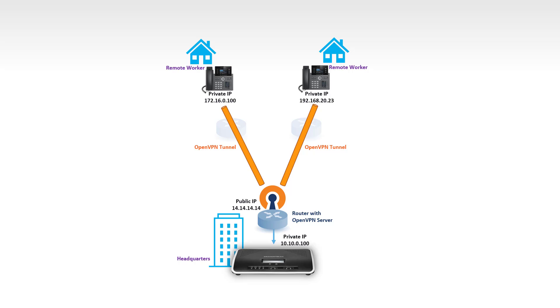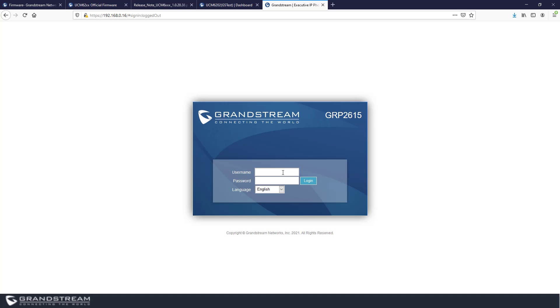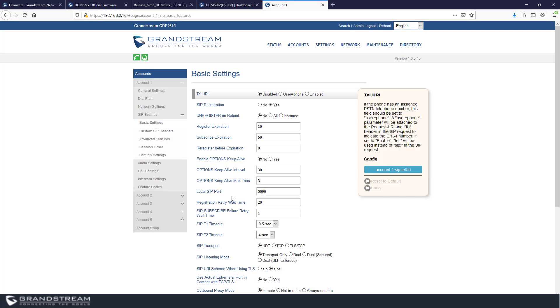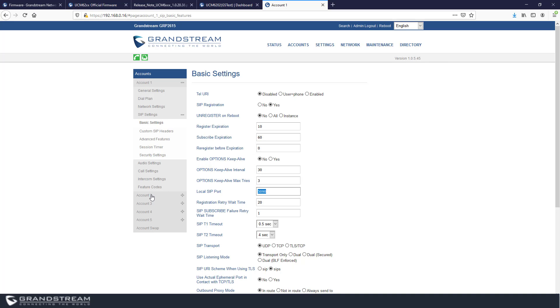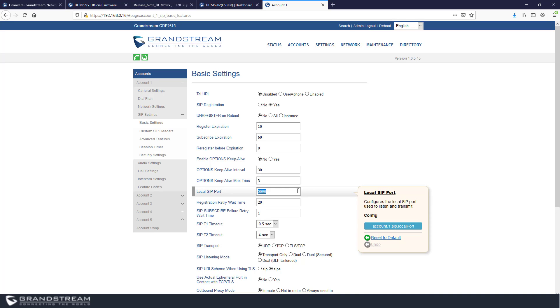Let's go back to the web interface of the UCM and the IP phone to show where to enable and set up these features. I'm logging into a GRP2615 phone. The first thing I recommend changing for remote phones is the local SIP port. By default, the first account uses port 5060 and the second uses 5062 — incrementing by two for each account. I've already changed that from 5060 to 5090.